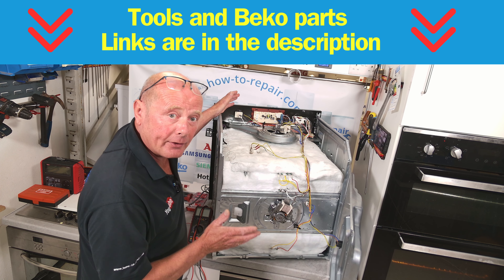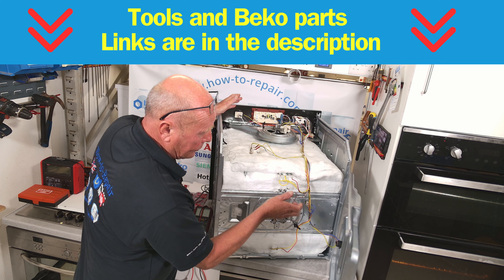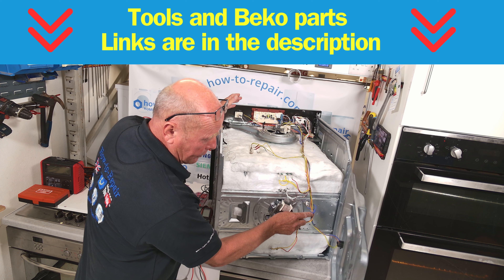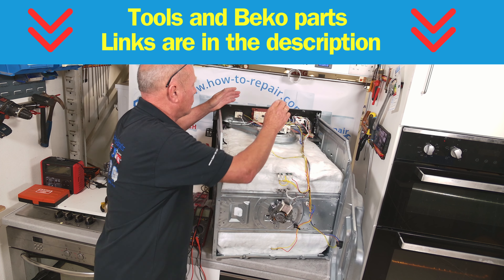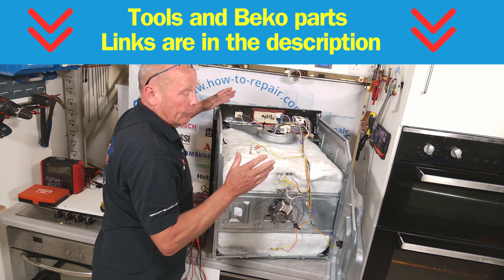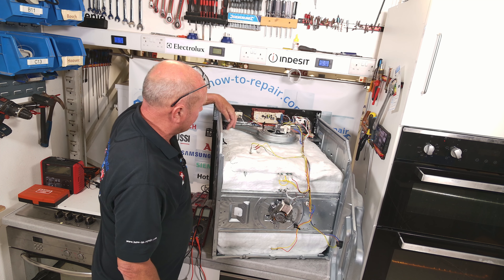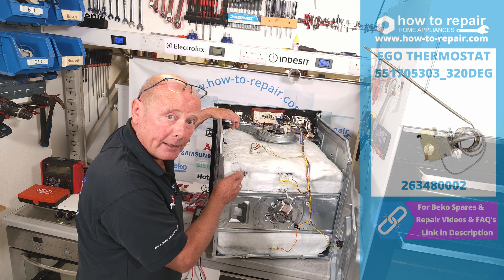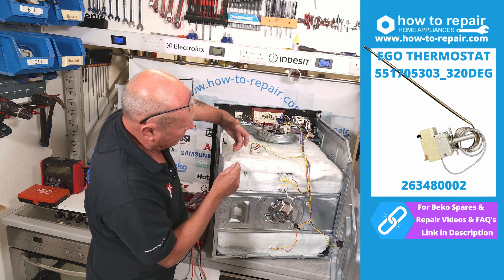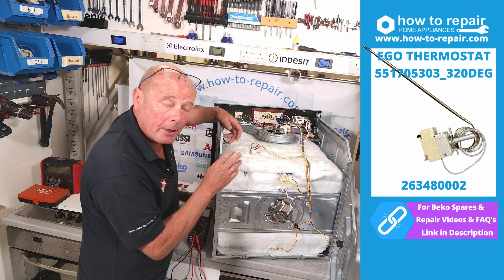Now we've got the cooker here to work on and you can see all the components. Just quickly running through everything: base element, fan oven element, grill element, cut-out thermostat for safety, fan motor, light fitting, cooling fan. Now we come to the actual thermostat. It is connected via a capillary tube that runs through to the probe that I showed you earlier in the oven.